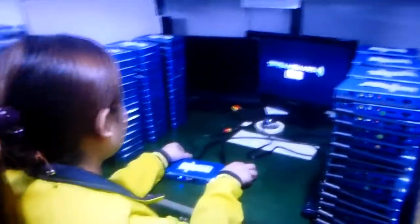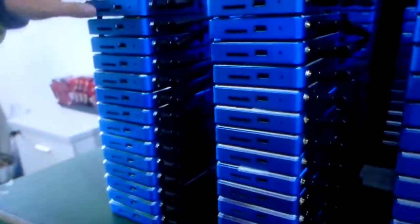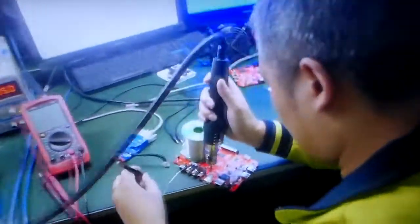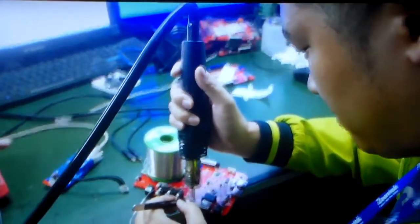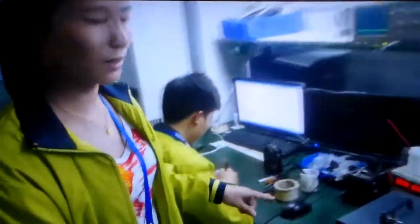These guys are doing lots of testing — function testing one by one. These are the finished units. The color can be customized based on what customers like. This is our repair area. If a box has a problem during testing, they will fix it one by one based on the specific problem, then test it again after the fix.